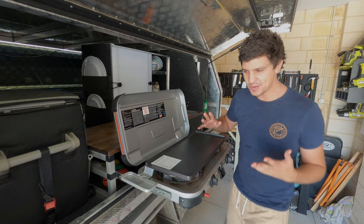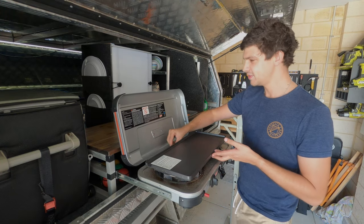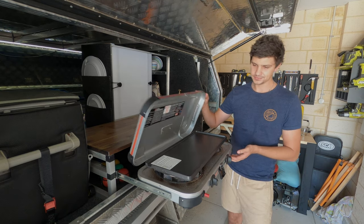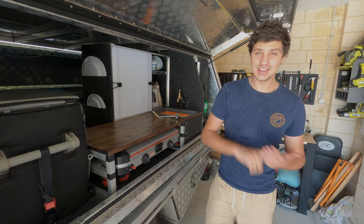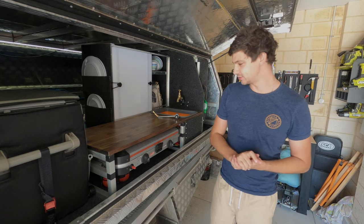Something else I'm actually hoping for as well - if I kind of pop that under there - I think I'm going to be able to close this down with the hot plate on. Yes, look at that. Stowed away like so. That gives me one less thing to find somewhere to pack. Really happy about that as well.